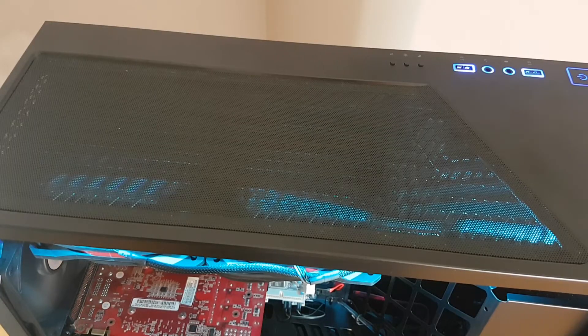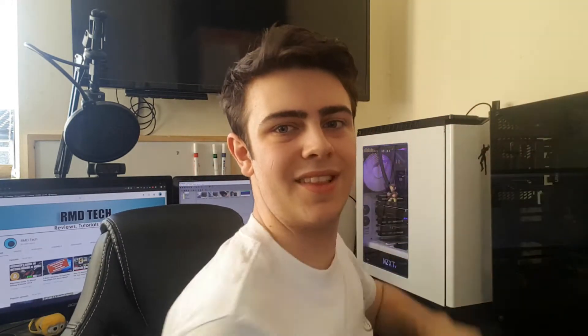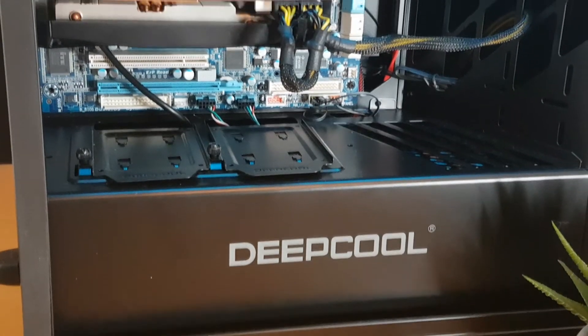One other thing Deepcool includes as standard is a really easy-to-use magnetic dust filter on the top of the case — you can see it up here. You just slide it off and plop it back on. The case also has two mounts for 2.5-inch drives, typically for SSDs, mounted right above the PSU shroud which masks the power supply — another really nice feature. There are also small cable management holes, which are great for routing USB headers and audio headers to your motherboard.